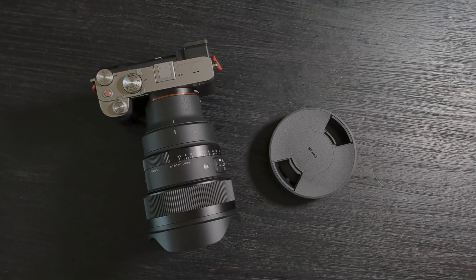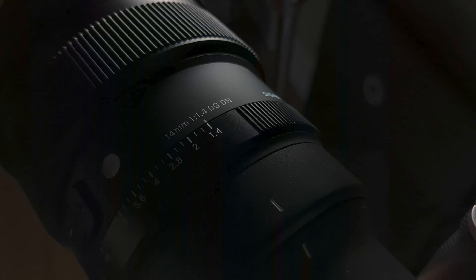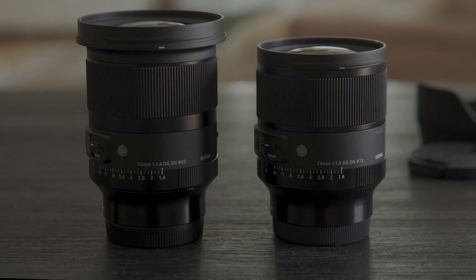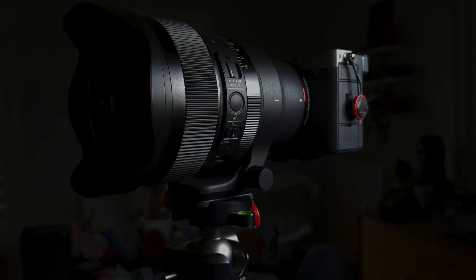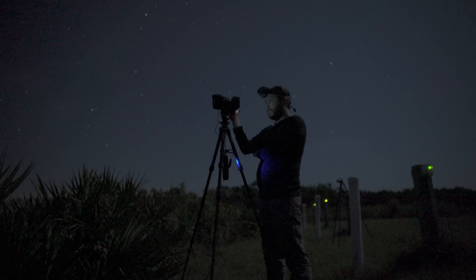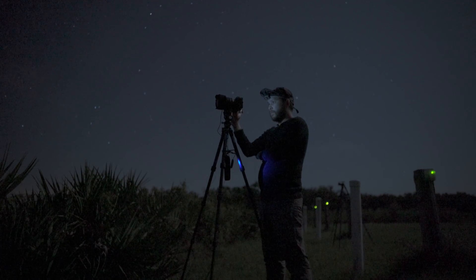It has a dedicated aperture ring that can be de-clicked or locked in automatic mode, and it has a standard AF-MF switch and an AFL button. Like Sigma's recent 20mm and 24mm DG DN Art lenses, the 14mm f1.4 also features a manual focus lock switch, which is exceptionally convenient for landscape astrophotography and time-lapse shooting when you want to make sure that the focus does not shift at all during the course of the night.